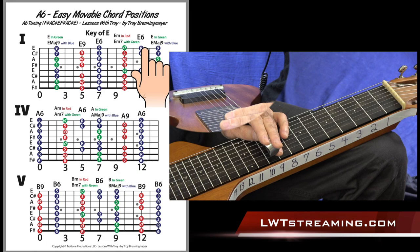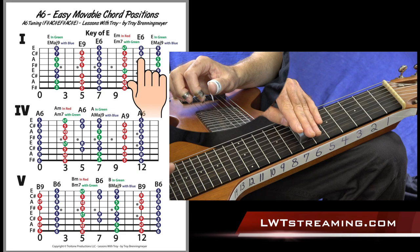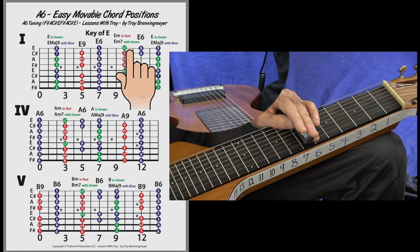Let's keep going to the 12th fret — this is a really nice one in this tuning too. You get things like this sixth chord: we have a root and a sixth here, and that's really good for tunes like Panhandle Rag, where you hit root-sixth and then come down to your home base and do fifth to root.